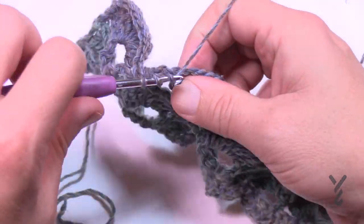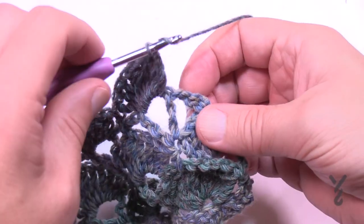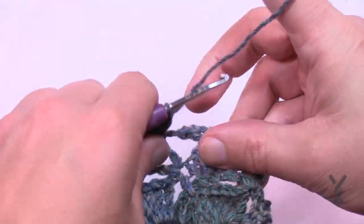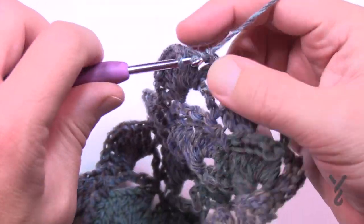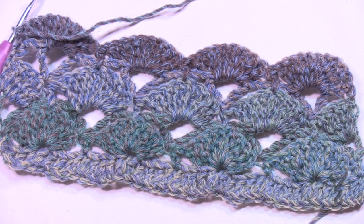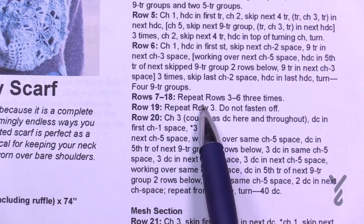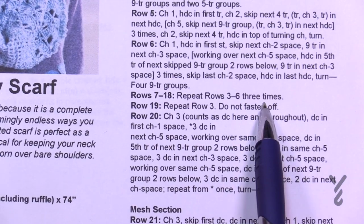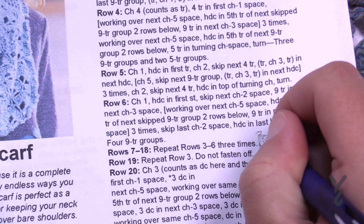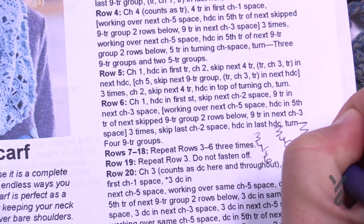Now we've completed through row six. This is the end of a repeat and it looks really lovely. For rows seven through eighteen, repeat rows three through six three more times: three, four, five, six — three, four, five, six — three, four, five, and six. Check it off as you go. Then repeat row number three one more time. Write down the number three — repeat that, don't fasten off, and we'll begin row number twenty after.